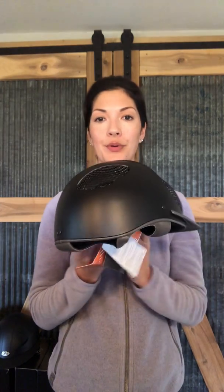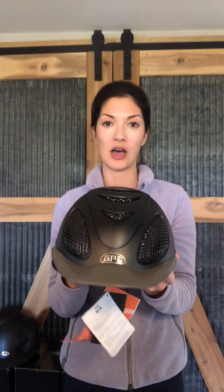You can see we have vents here on the sides, the top, as well as the back. This model happens to have some accent colors — the brim is grey leather and it has grey leather piping throughout the helmet — but generally this helmet will just come black on black. That's the way it's stocked and that's the way most riders are wearing it in the Hunter and the Jumper ring. But we can do any sort of upgrade: colors, leather, painted vents, you name it.